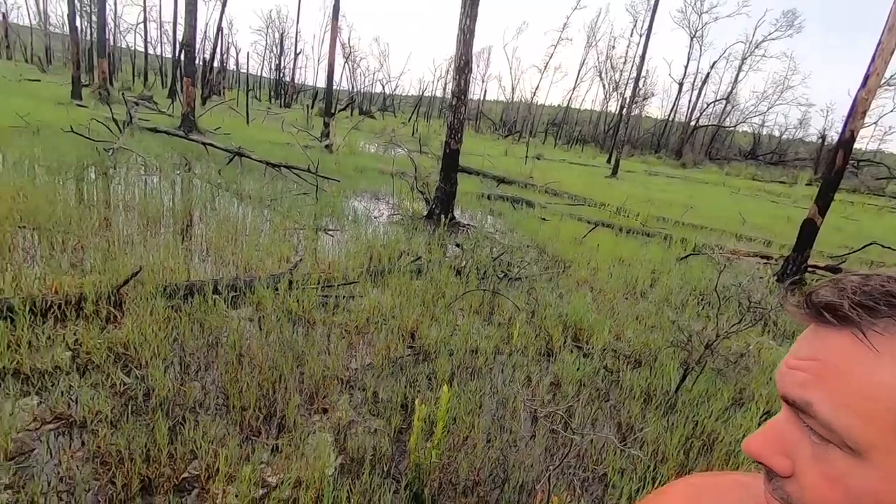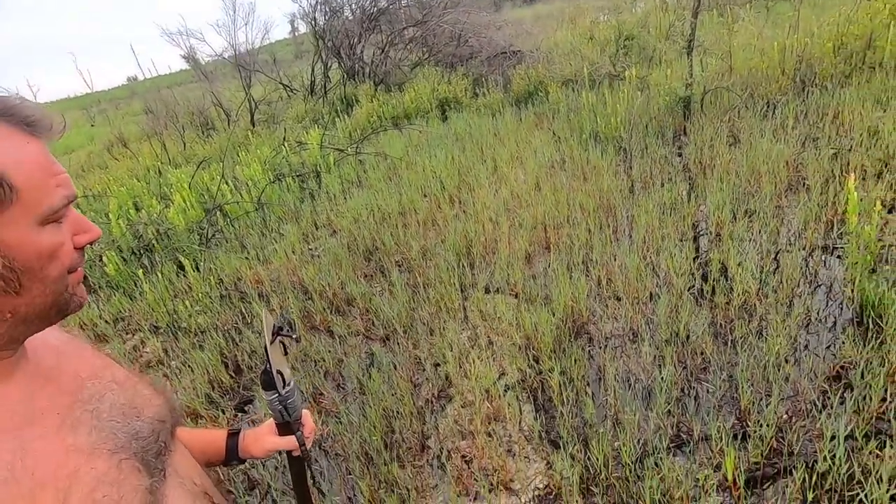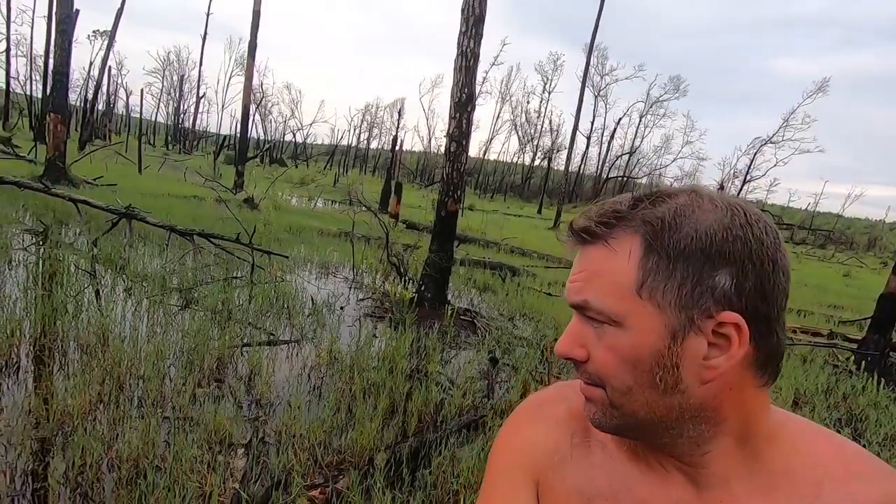We had some bad thunderstorms and a lot of rain — it rained hard for about two hours. The pond flooded out and all this water is slowly moving this way. The reason I bring this up is because when we came out here, I almost set up camp right over here because I liked the looks of it, but I saw it was low ground. We set up camp up on this hill instead. I always choose the high ground, because we would be underwater right now if we'd set up out there.